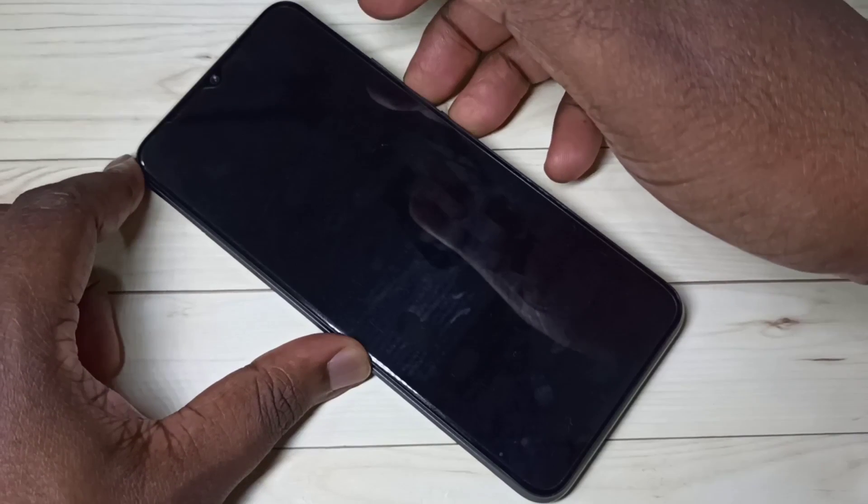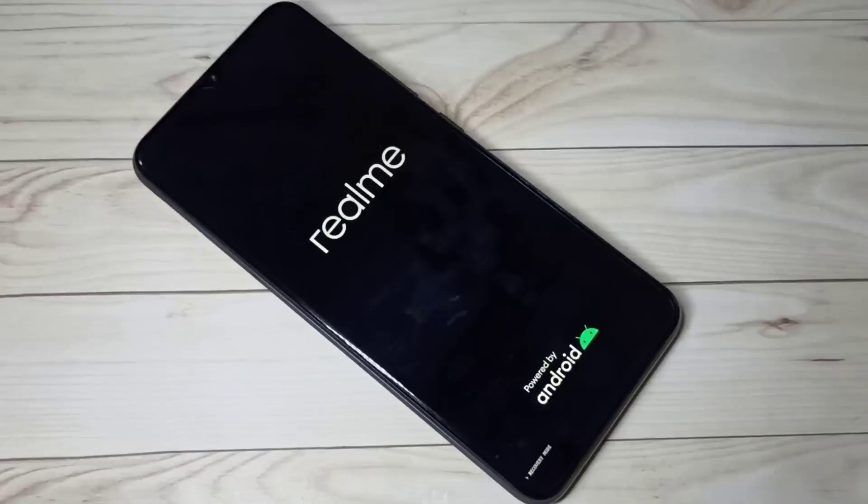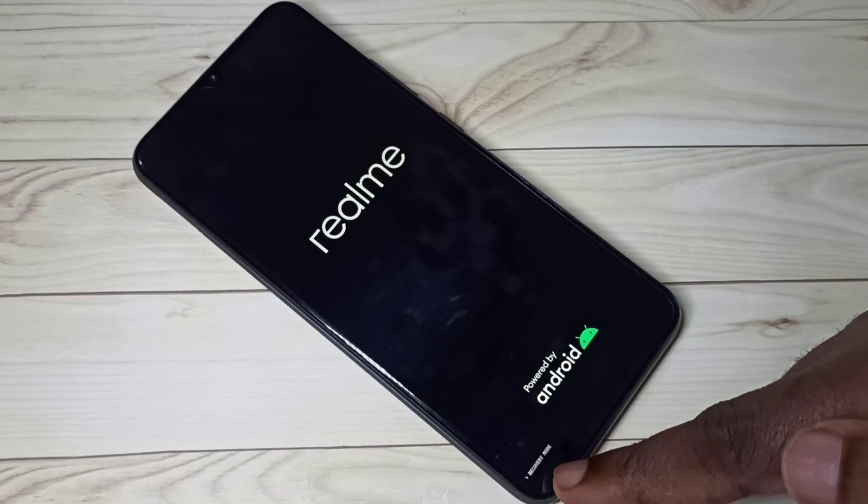Hi friends, this video shows how to remove a password. First, we need to power off the mobile phone. Then press and hold the volume down button and power button together for a couple of seconds.